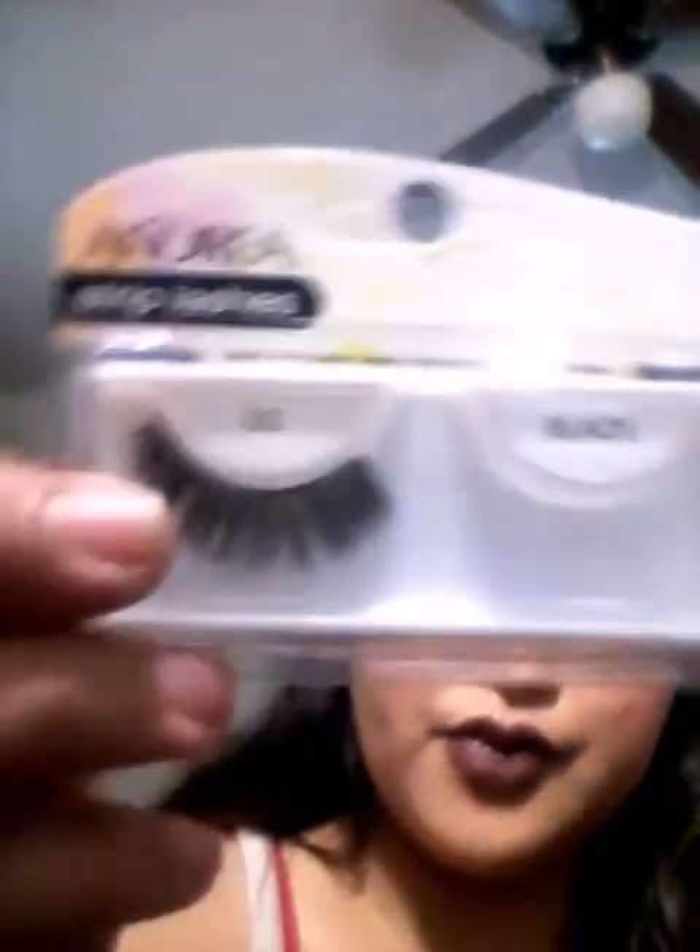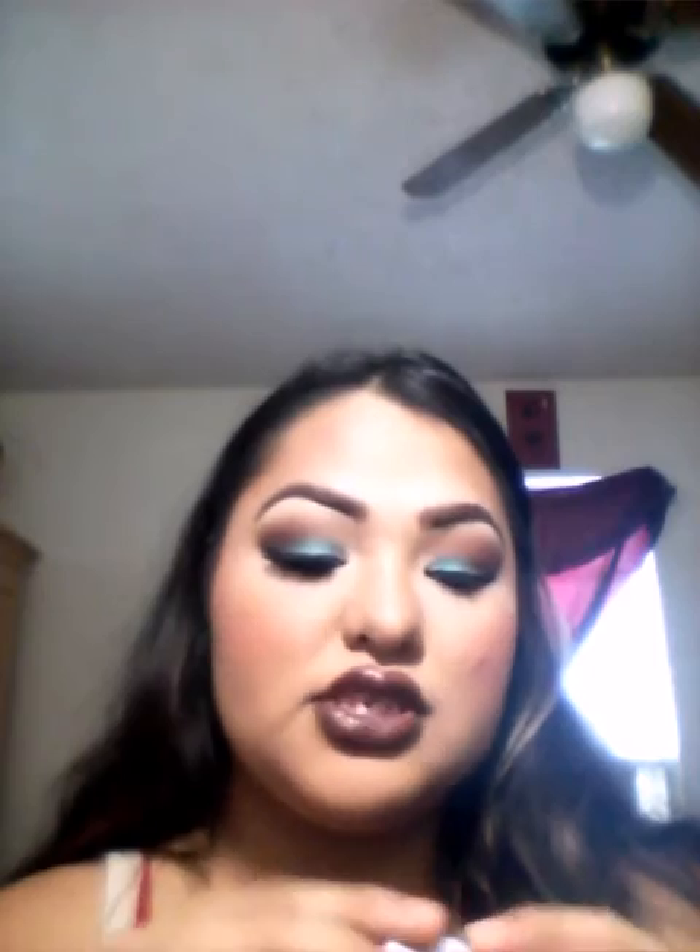Going in with the eyelashes — I will be using Andrea Strip Lashes in 33 Black. The eyelash glue I use is the Duo Adhesive clear white glue. I'm going to apply those while I let that glue dry on the eyelash.